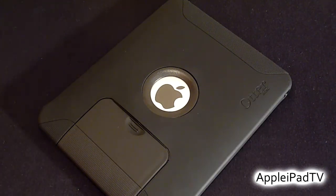Thanks for watching. We hope you found this review helpful and please stay tuned to Apple iPad TV for more iPad content.